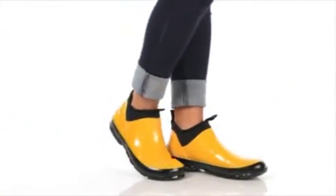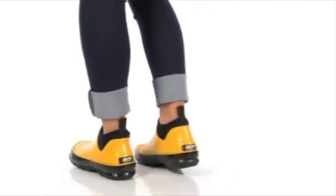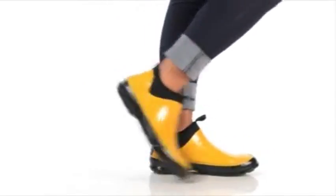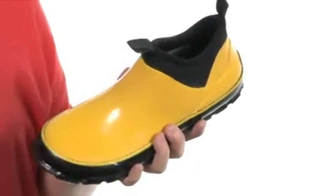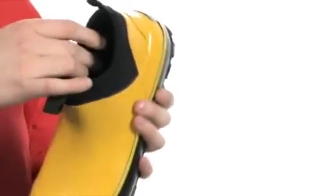Hello ladies, my name is Andi, and I would like to show you the Marsh Mid from Baffin. This boot is made out of rubber with a 7mm neoprene upper here at the top that continues into the lining. It is sure to keep you warm and dry.